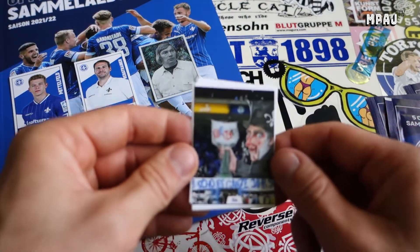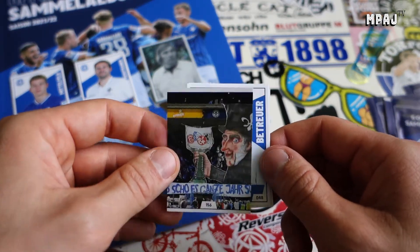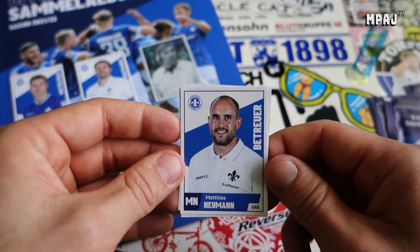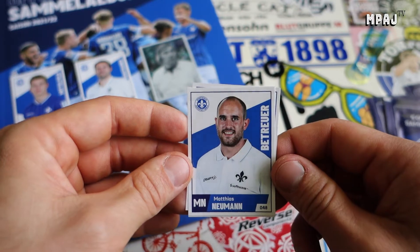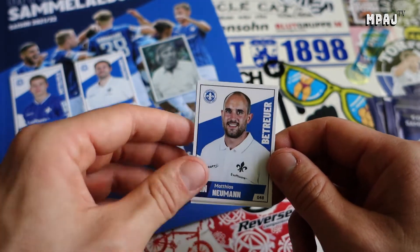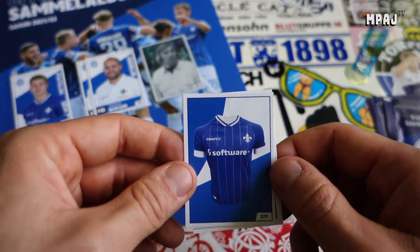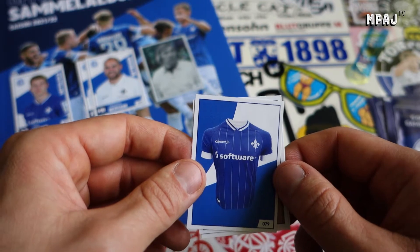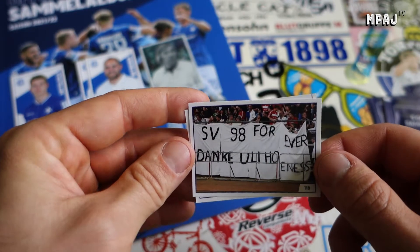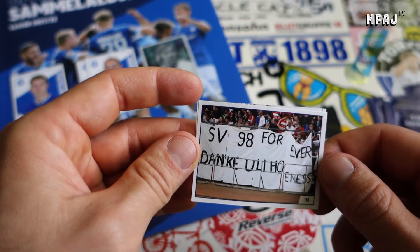We have another choreo card - I actually remember being at this game when they presented this. Pretty awesome, the work that goes into the choreography. Then we have a Betreuer - he's a supporter who helps the players. And we have their jersey - their home jersey from this year or last year, I can't remember now.